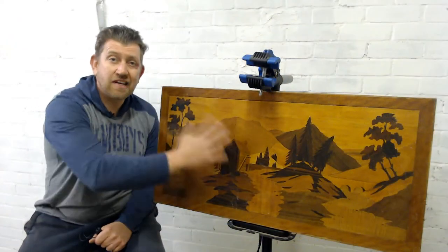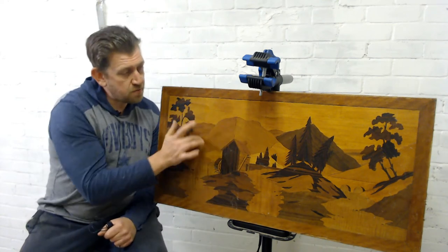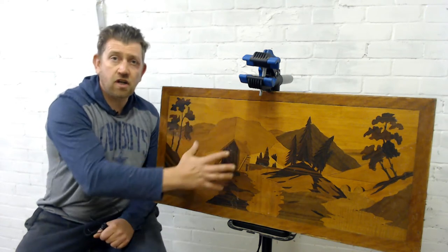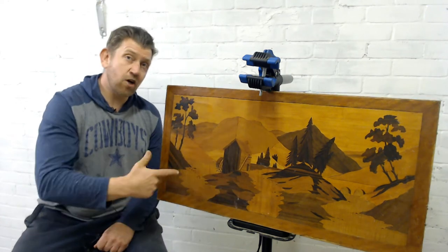My idea is to flat it back down with sandpaper to make the grain pop back out again and get some separation of the colours. I'm going to give it a good clean, put a new frame on it, and varnish it all up — so let's get on with it.